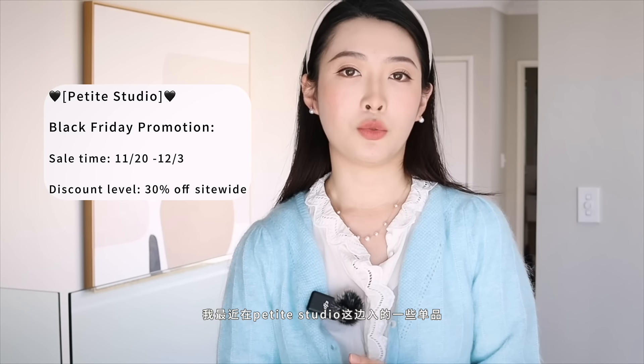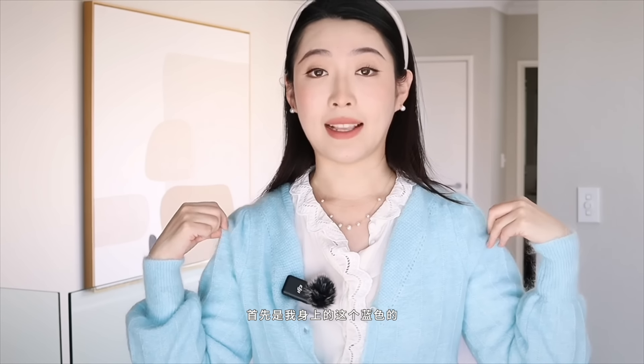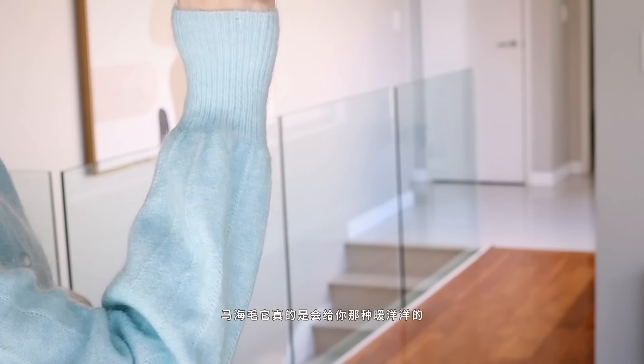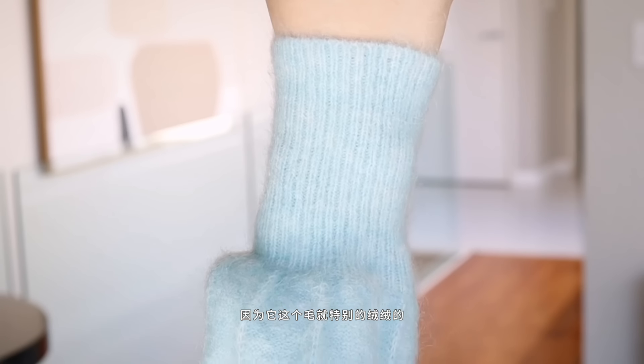每次录这种好物分享视频我就很激动，咱们前言不说太多，赶紧开始今天的内容。首先是我最近在PT Studio这边录的一些单品，我这次入了很多小复古一类的单品。首先是我身上这个蓝色的麻海毛毛衣，我自己非常喜欢这个颜色，太嫩了。就是现实生活当中麻海毛它真的会给你那种暖洋洋软绵绵的感觉，因为它这个毛就特别的绒绒的。